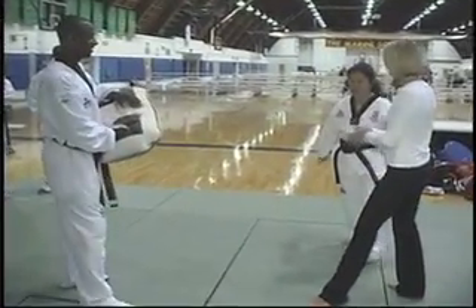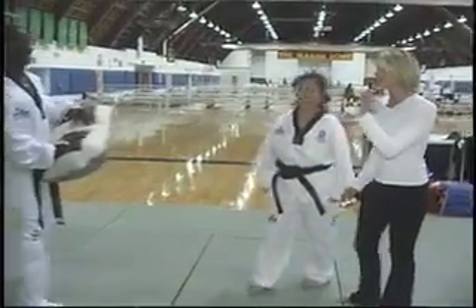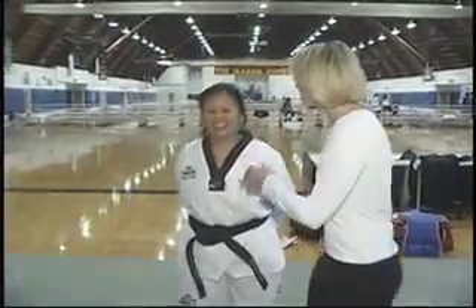Was that better? Much better, much better. Clearly I am not the best at this move and Sebastian is going to do much better. Missy, thank you so much for teaching me a Taekwondo move, and good luck this summer in the Olympics. Thank you.